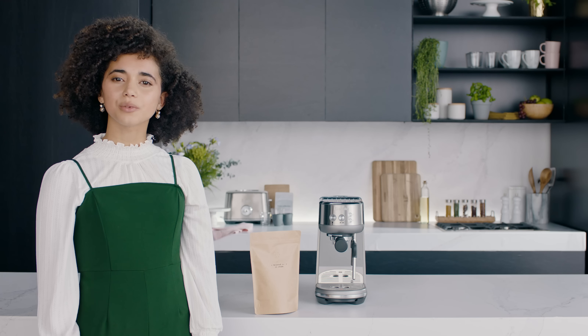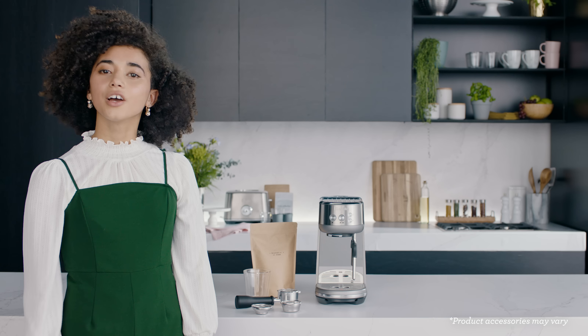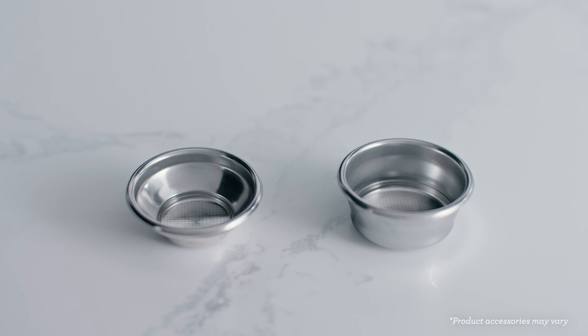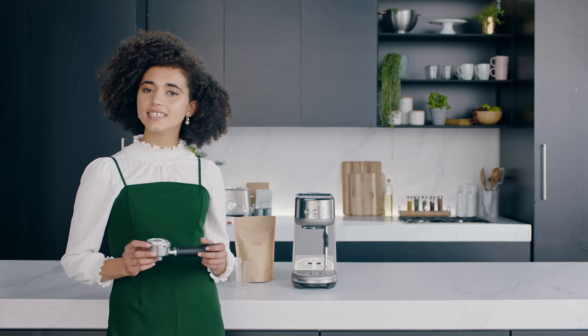Now we're ready to make our first espresso. For the best tasting coffee, always be sure to buy good quality 100% Arabica beans with a roasted on date on the back. You'll find two filter baskets — one for a single shot and the other for a double shot or two cups. Let's make a double shot espresso.